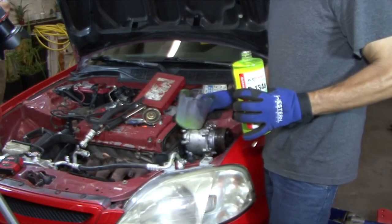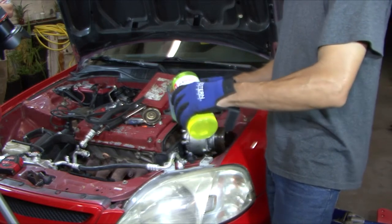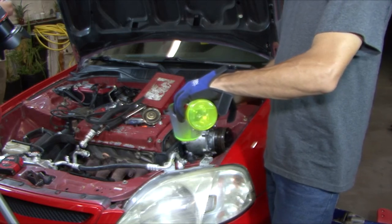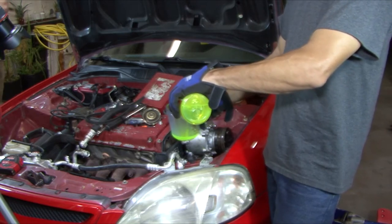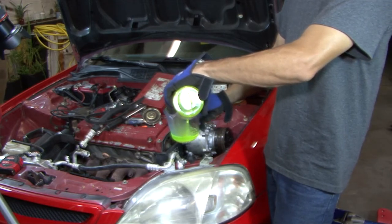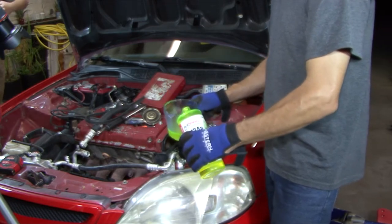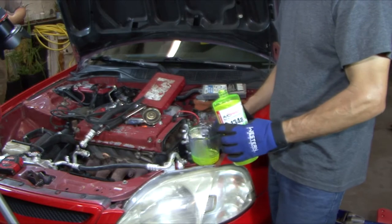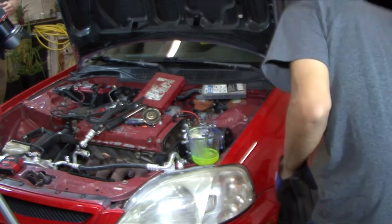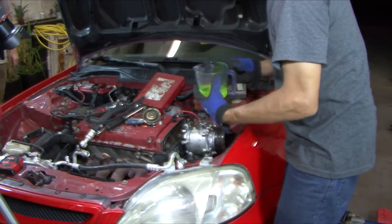One thing you want to do before you put the compressor on — we're doing a new system, so it takes five ounces of oil. You want to put in PAG 46, five ounces. I'm also using a little with dye in it too, which helps troubleshoot any future leaks you may have. Then I put it in both holes and work it through with the compressor.